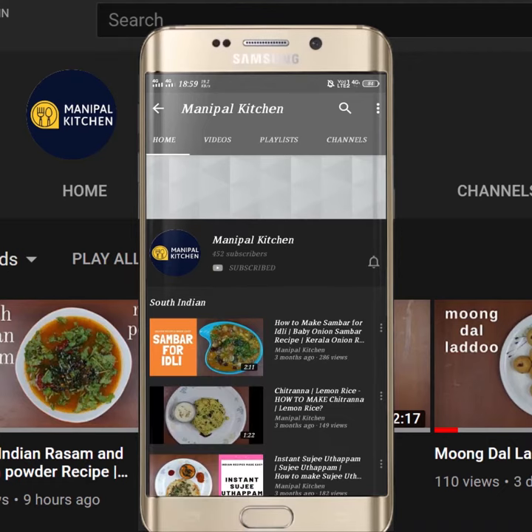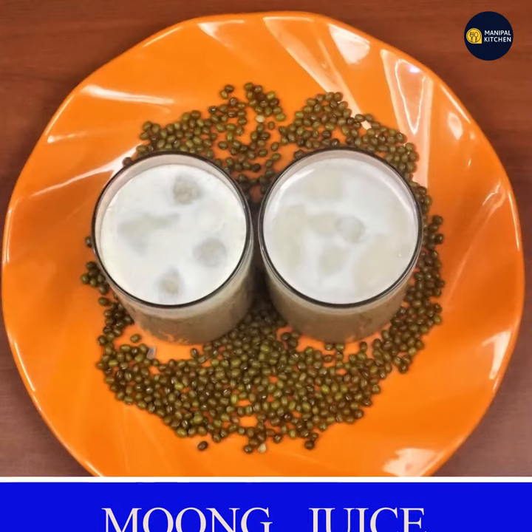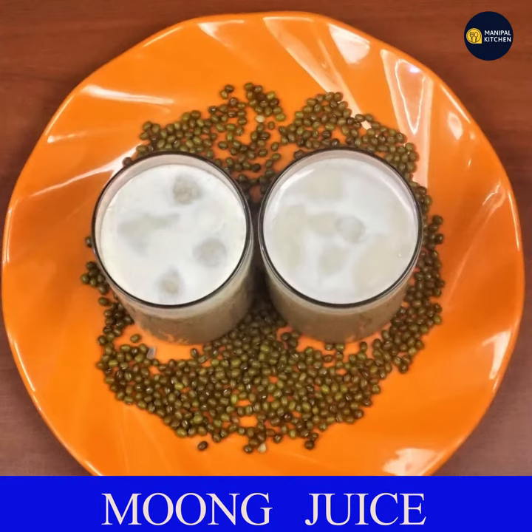Subscribe now and press the bell icon to never miss an update. Welcome to Manipal Kitchen. Today I am going to show you how to make a hot water recipe.